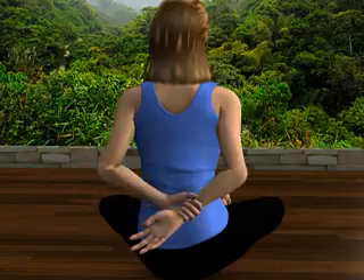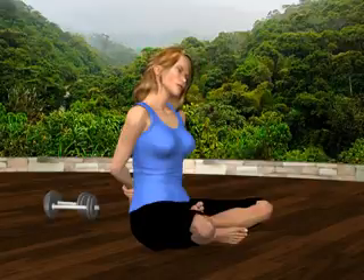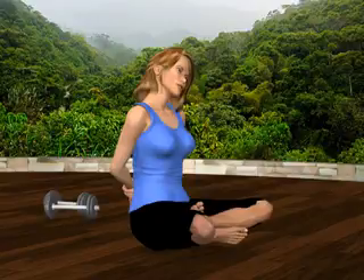Gently drag the wrist to the left and tilt your head to the left side. You'll feel a gentle stretch across the front of your right shoulder. Relax and return to the starting position.